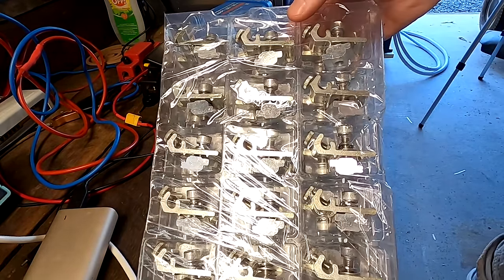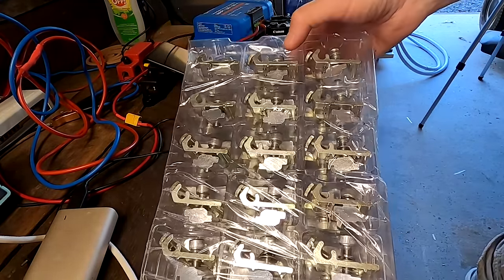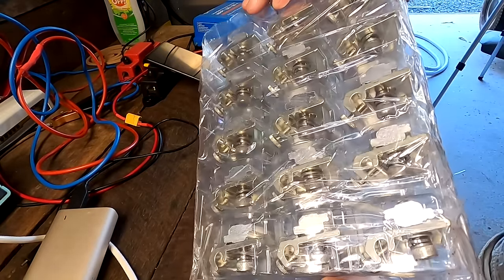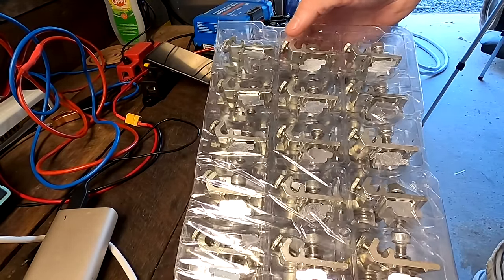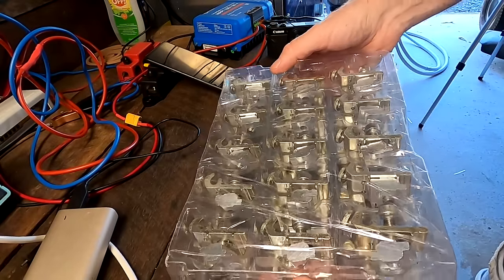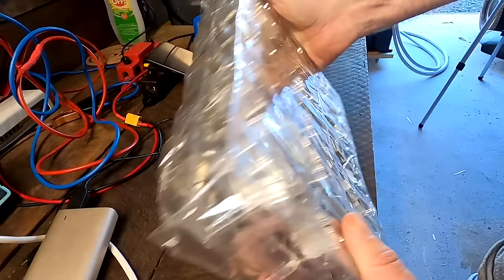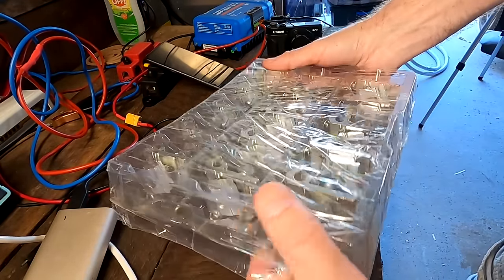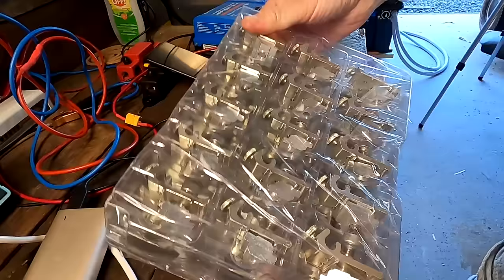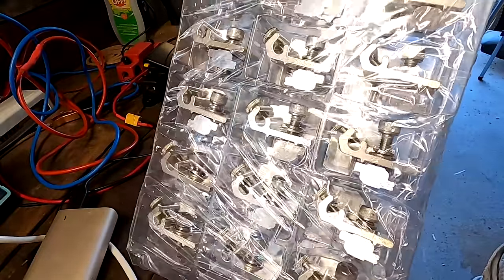So these are the main earth lugs for the rail system on my roof here. I bought a whole bunch of them because I need to redo the earthing of the other existing panels as well. But I just don't know why they need to come packed separately in these plastic containers - this is so much plastic. Can they not just be in a cardboard box? What a waste.